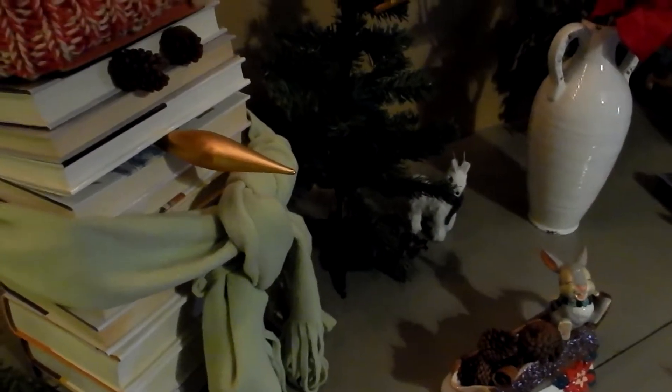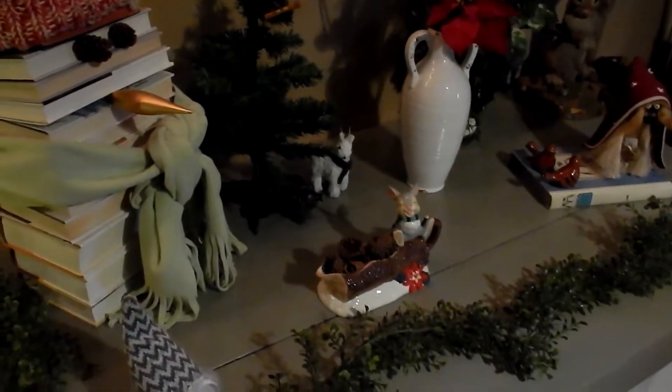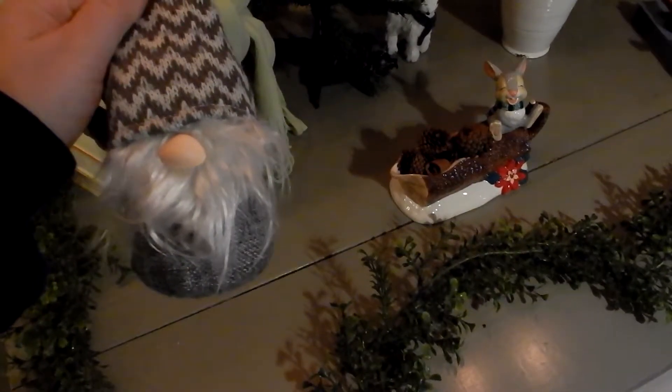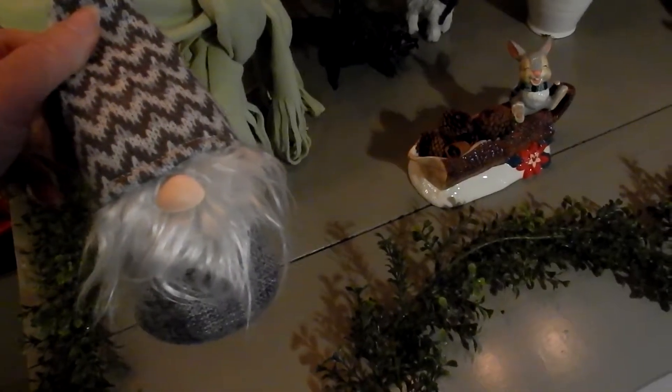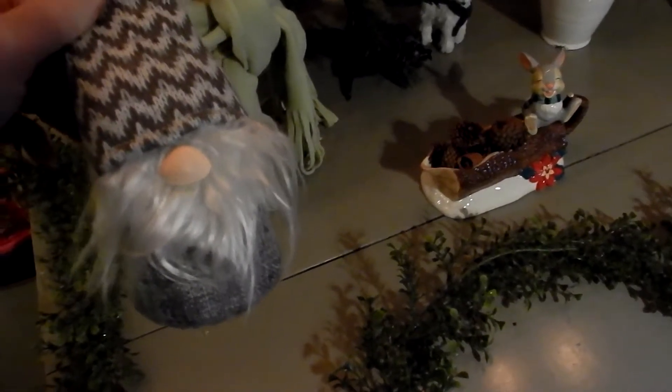I really like the way he came out. He's sitting on a vintage table that I actually got right after Christmas — from Home Depot or Lowe's, I don't remember which one. I got it for like a dollar fifty or something, and he's just cute. He's some type of little gnome.